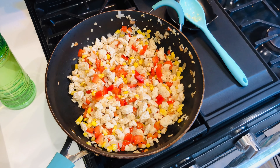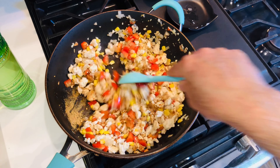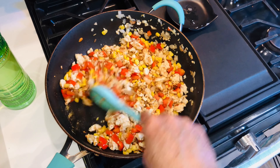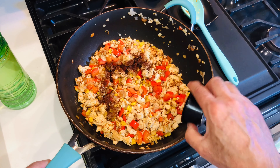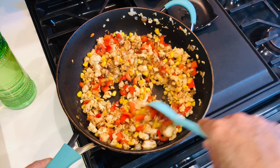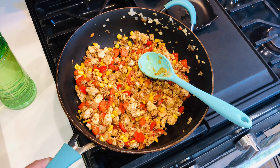Now we're ready for our seasoning. We're going to add one tablespoon of taco seasoning — low sodium or no sodium. Mix that in well. Next I'm going to add one teaspoon of chili powder, mix it well, and then one teaspoon of cumin.